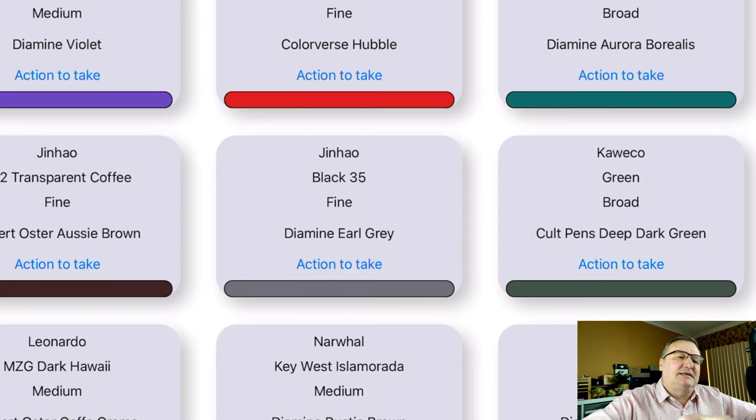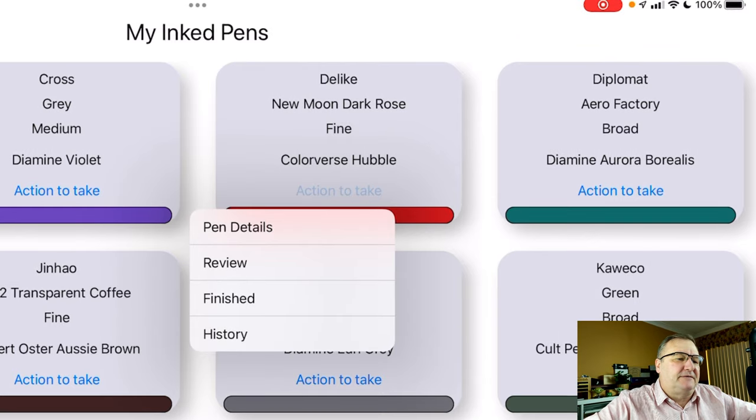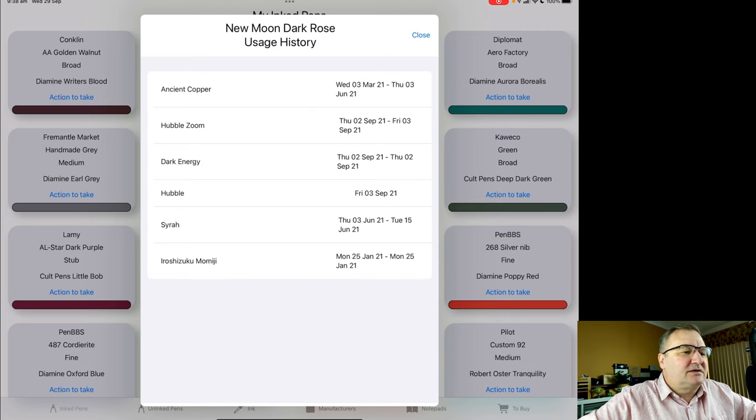I'm going to click on actions to take. That gives me a menu with pen details, review, finished, and history. Pen details shows you details about the pen. Review lets me put a rating and review on that pen and ink combination. Finished lets you mark that pen and ink combination as being done — if I'm putting the same ink back in I just let it carry on. History shows all the pens and inks I've had in there. I'm going to tap on history — it goes to my database and tells me what inks have been in this pen. That's one of the advantages over pen and paper, especially when deciding what ink to put in next.